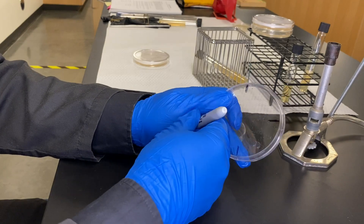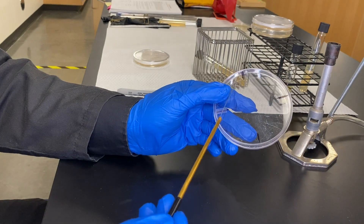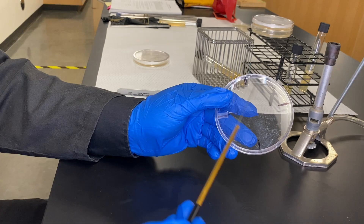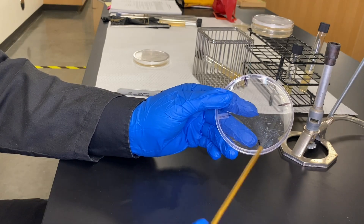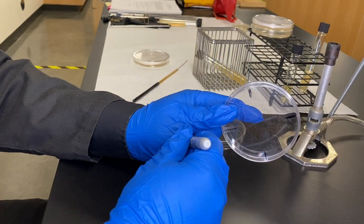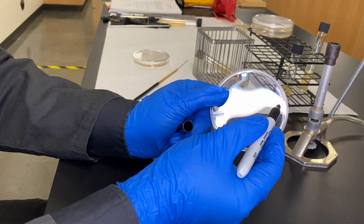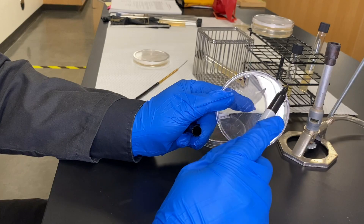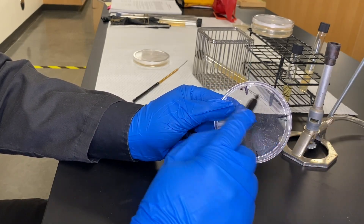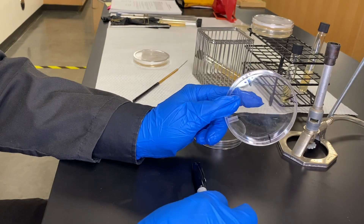When you have this plate, what you're going to be doing is taking your loop and streaking back and forth by crossing the lines. In other words, you want to go outside of the sections — not coloring within the lines, but going outside of the system. So we take our loop with the mixed culture sample and go from the outside of one side to the outside of the other, painting it back and forth — about three, four, maybe five times. One, two, three, four — making sure you cross the lines and go outside.